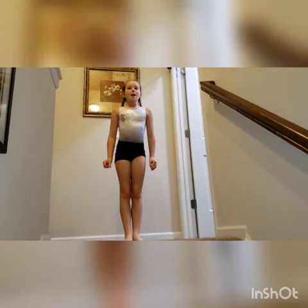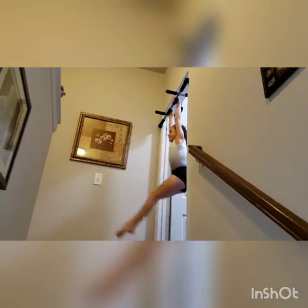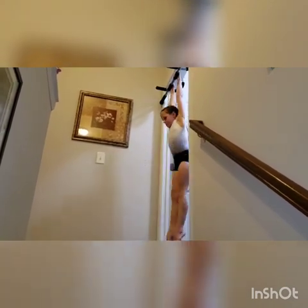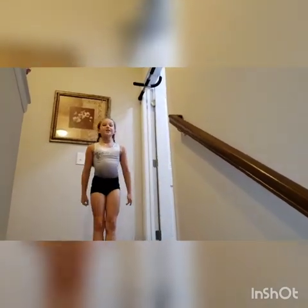This next exercise is going to be leg lifts, but instead of doing normal leg lifts, you're going to go your legs side to side. You're going to be doing this 20 times each side. Continue that 15 more times.